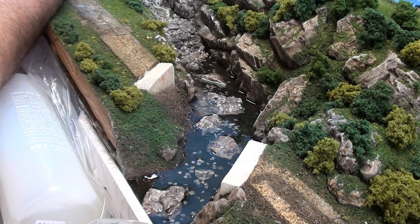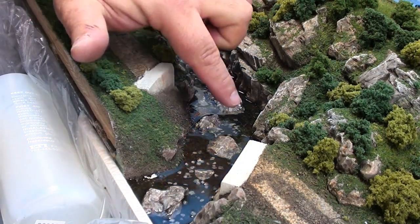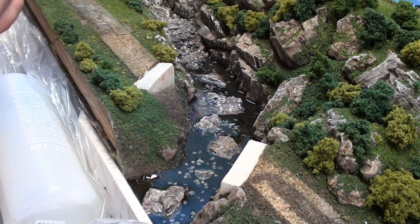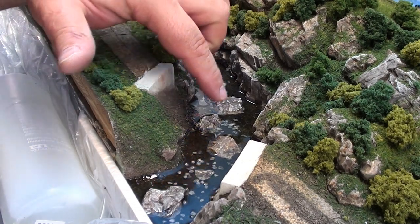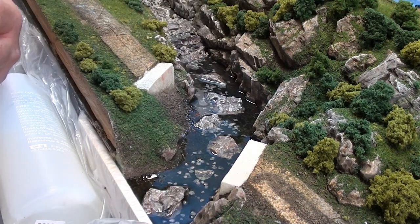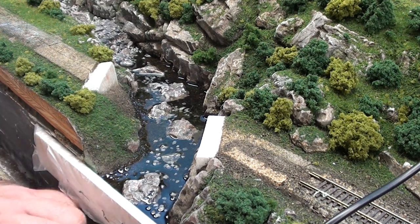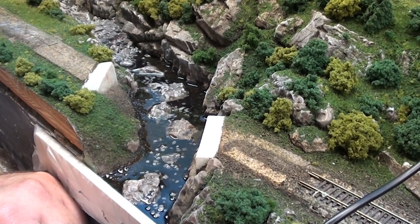Let me take a look from underneath to see if anything is leaking out. I don't see anything flowing out, so I think we're actually doing pretty good. I'll add some water effects on there — swirling water — because right now it looks completely flat, but we're off to a good start. Almost three hours after pouring and I haven't had any leaks at all. All that extra work I did to make sure everything was sealed off from underneath paid off.